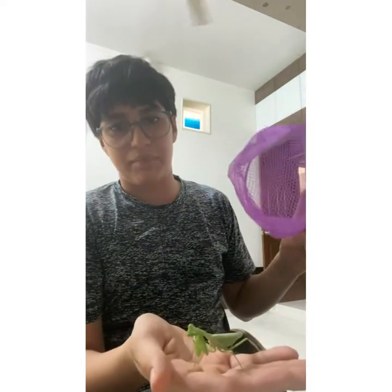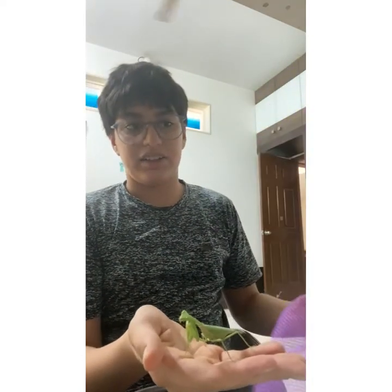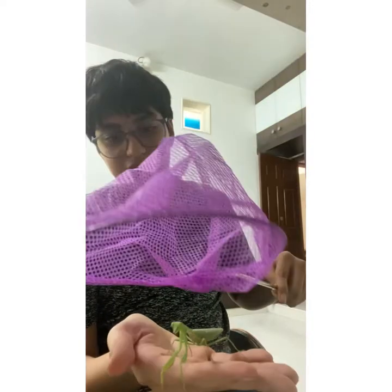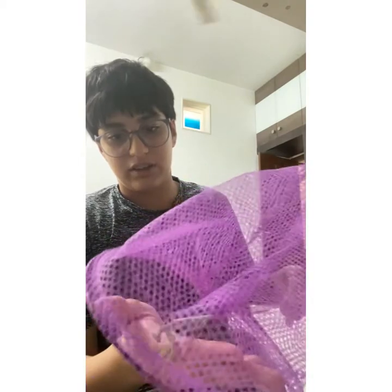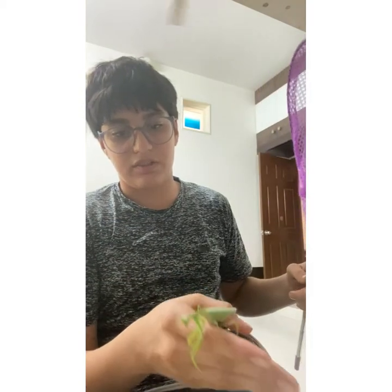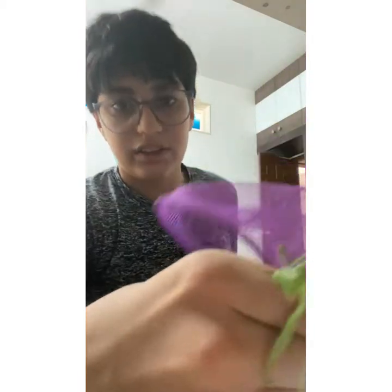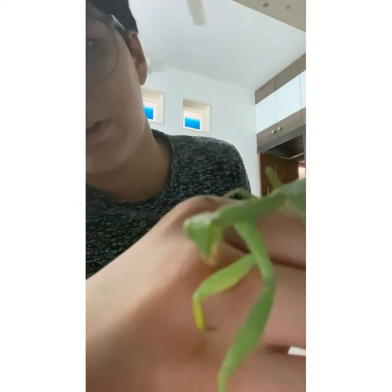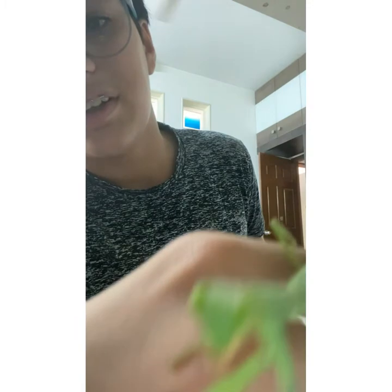Since I don't think there are any places where you can buy mantises in India — there are some websites but they're not for India — it's just easier to catch one. I just caught it like this; it started going on top, didn't trouble me, didn't even do anything. As you can see, this is the mantis on a little bit of close-up.